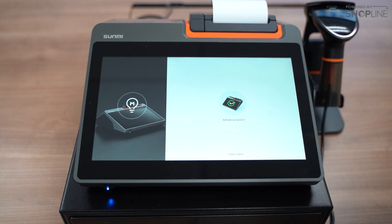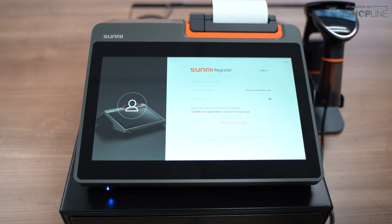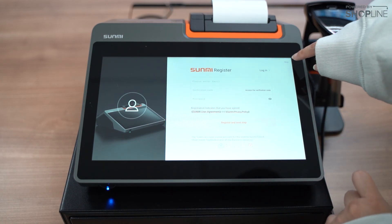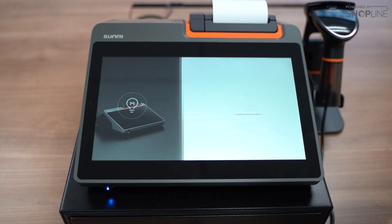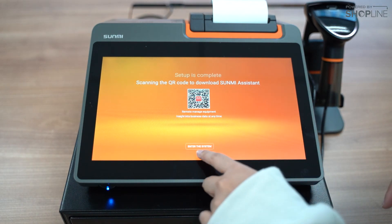After that, we would like to activate the device. Start the configuration. Here we can skip the Sunmi registration. And after that, we can enter the system.